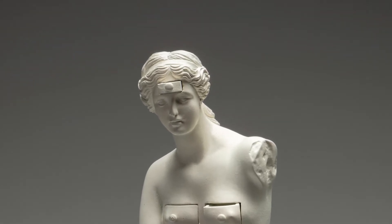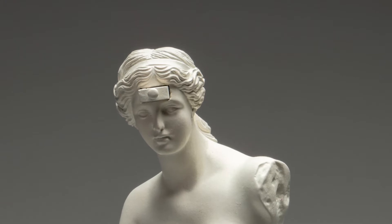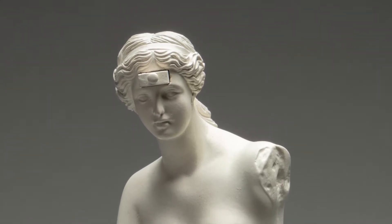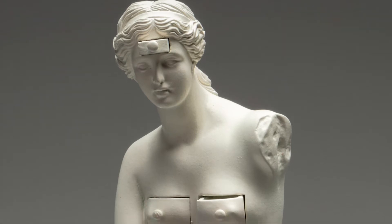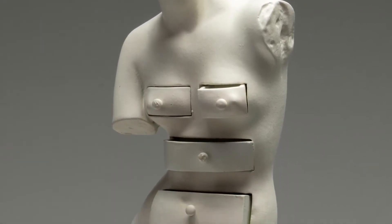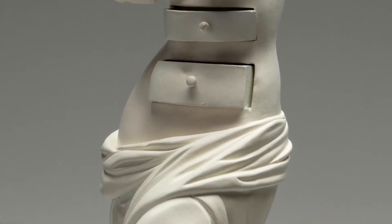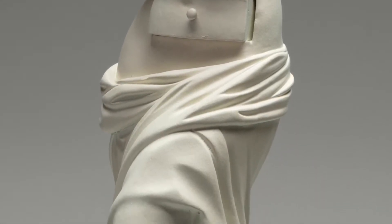As a child, he had been mesmerized by her figure, and his first sculpture was a clay study of the Venus de Milo. He described making it as: "My first experience as a sculptor gave me an unknown and delicious erotic joy."